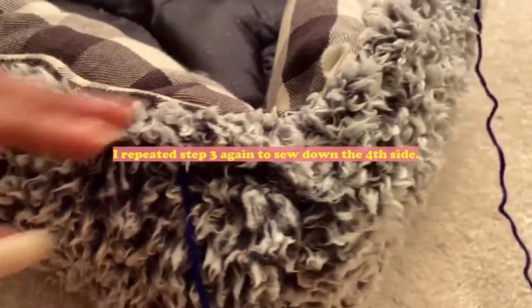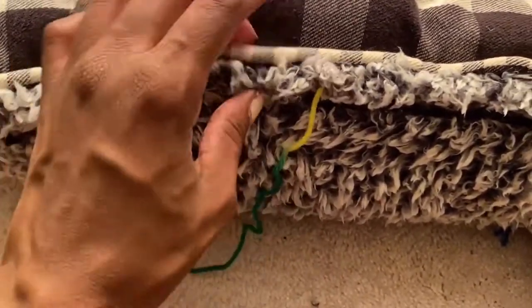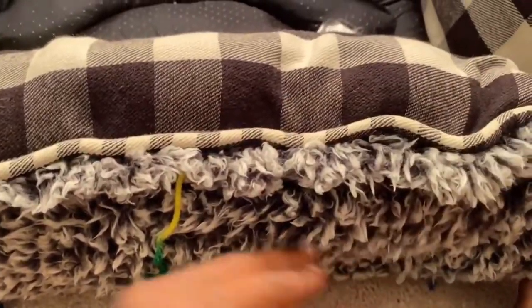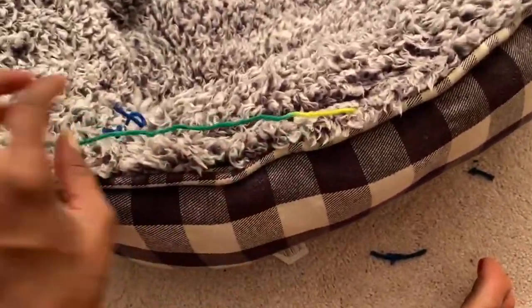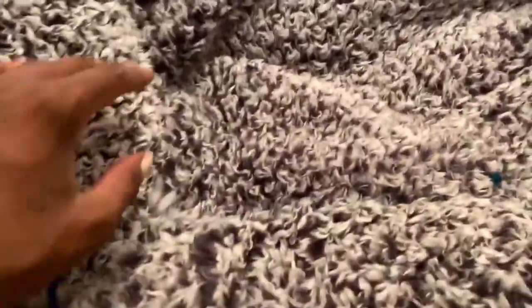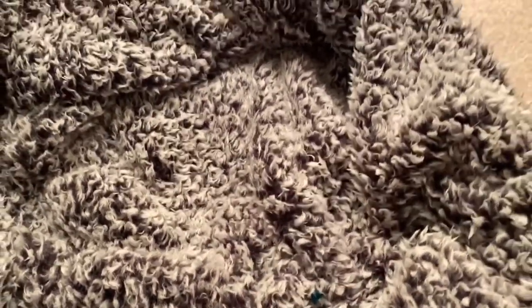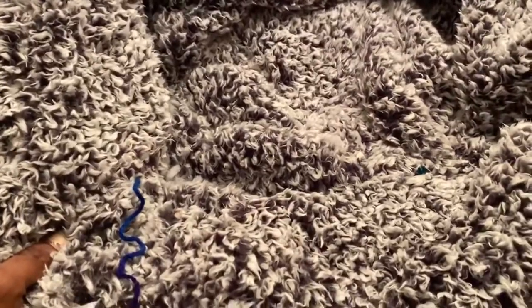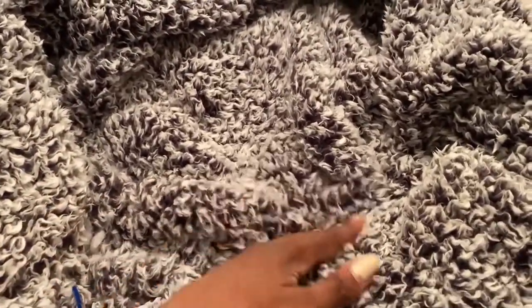Now I've got it all sewn all the way across. The blanket is sewn to the inside, so let's flip it back over the way it will be when Oliver hops into it. You can see how that worked out — the bottom of the bed is still intact and we've just redone the inside. There's some room because some of the stuffing was missing, so we're going to stuff some polyfill from an old pillow in here to fluff it up for Oliver.